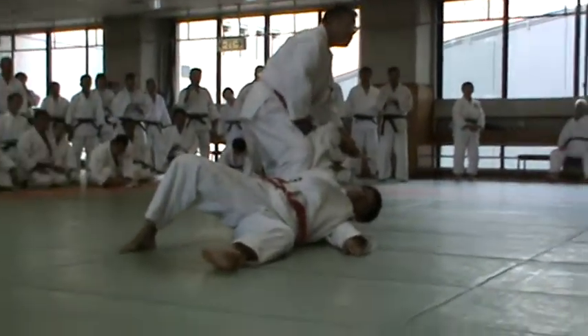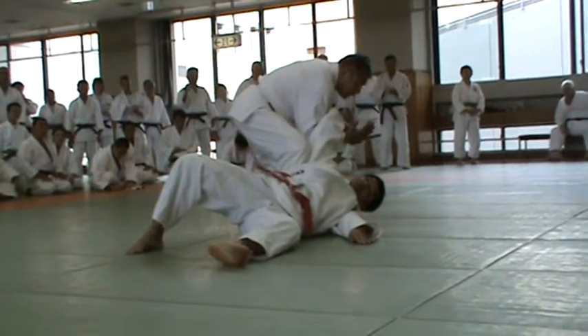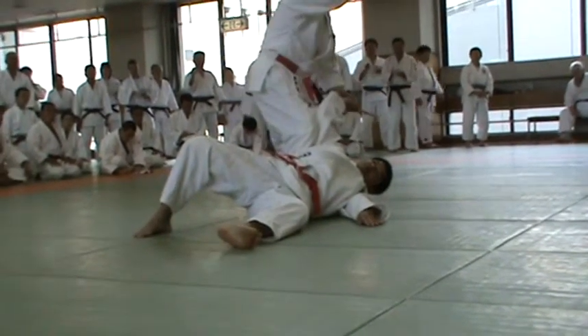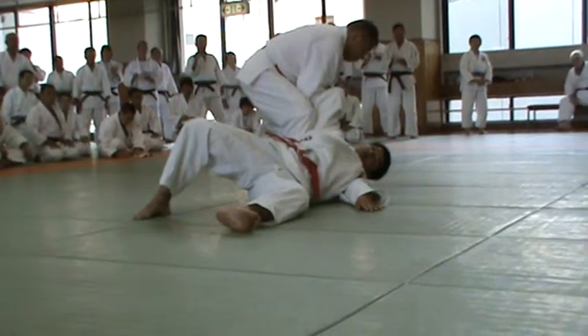The first thing in throwing is a pin to stop. Uke will roll over. Four fingers on the forearm.